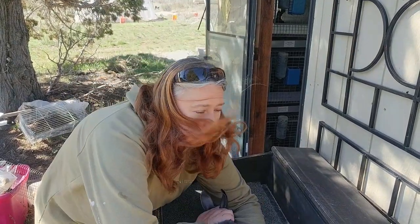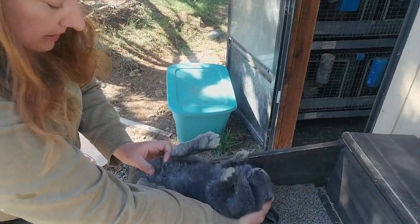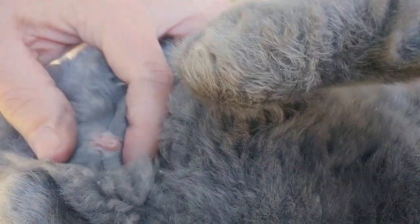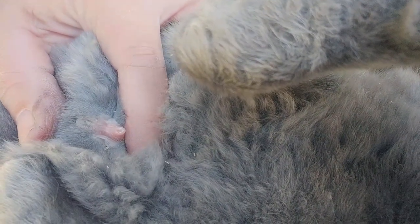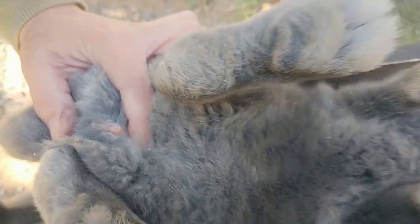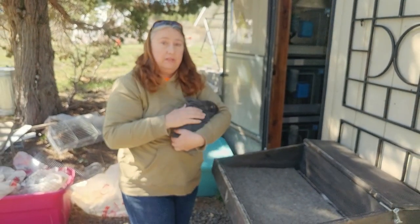This little guy is also an 8-week-old American and you're going to see a pretty big difference. The penis doesn't usually push out as far, but see how that is markedly different than the first one we had — that is definitely a circle. So this indicates that this is a little buck, but just at this age they don't push out with the extension that something at 12 or 13 weeks does.